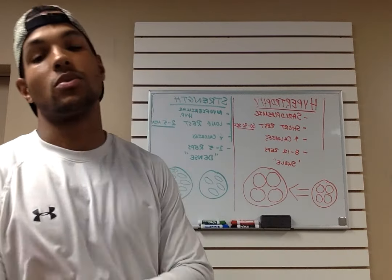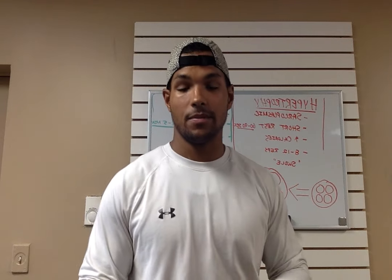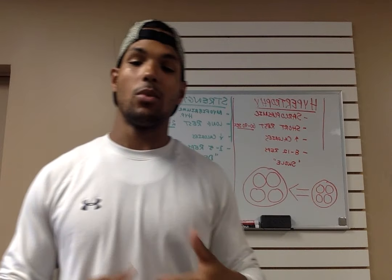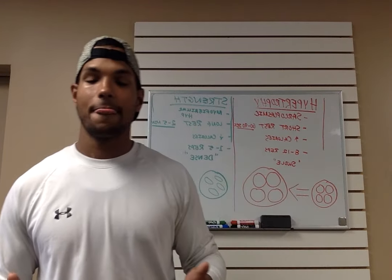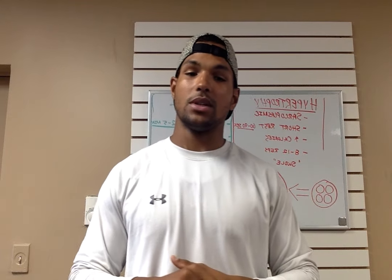If you're more advanced you can go 12, 15, or 20 reps. For hypertrophy, your rest time is shorter — you're going to rest between 60 and 90 seconds. If you want a more cardio-based feel you can rest about 30 seconds, which will get your heart rate up and speed up your workouts. This gives you that puffier, swole look — if you're looking to be a bodybuilder, this is the style you want.